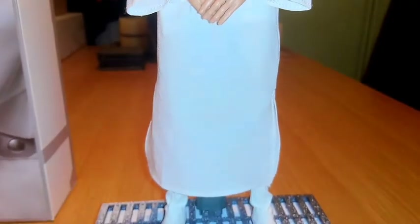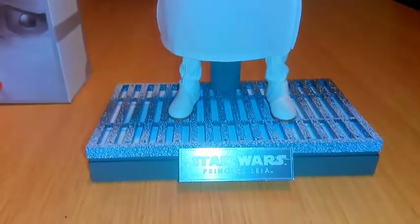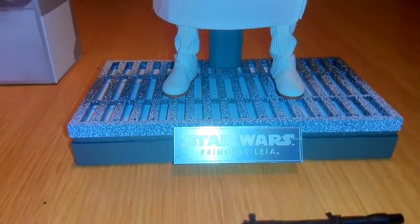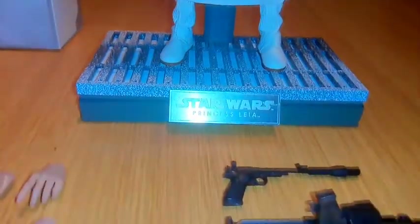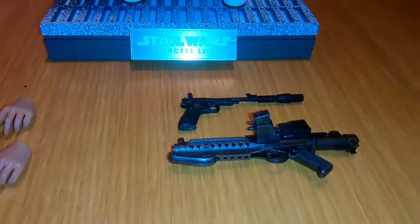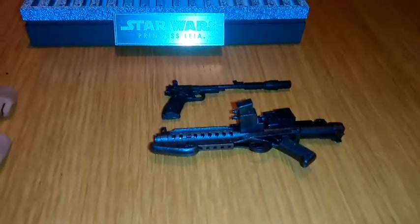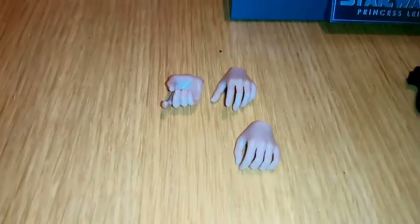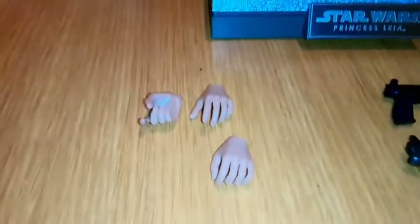I've put this figure on an original Hot Toys Empire Strikes Back Leia base. There is no base that comes with this figure — it is just the figure itself. The accessories: you get two rifles — the pistol and the stormtrooper blaster rifle with fold-out stock. You also get three additional hands. So quite basic.